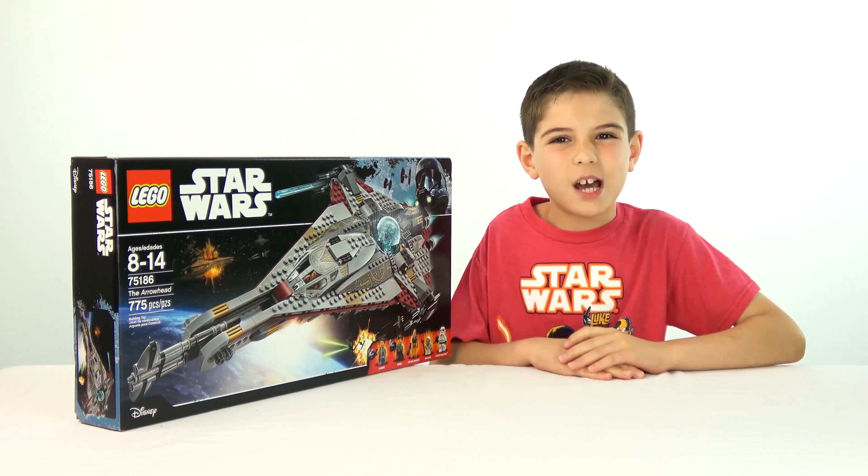Let's look at the back. On the back, it shows a big picture of an action scene and then it shows some features this set can do. This set comes with five minifigures, and I'm also going to show you close-ups and the details later.